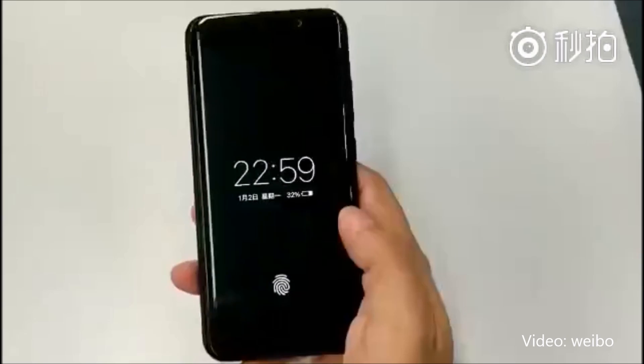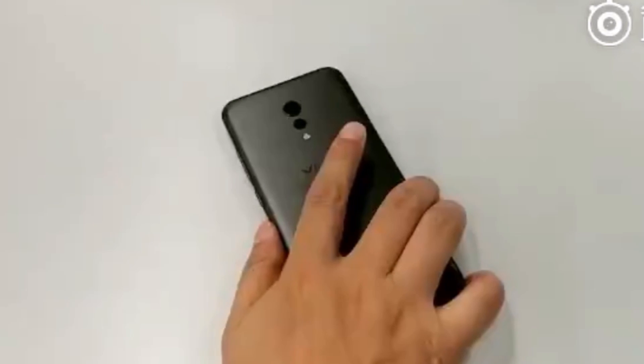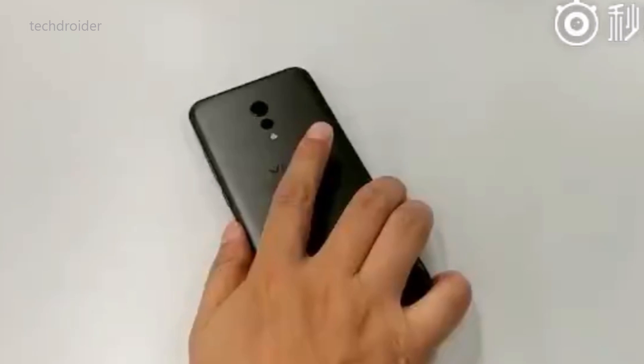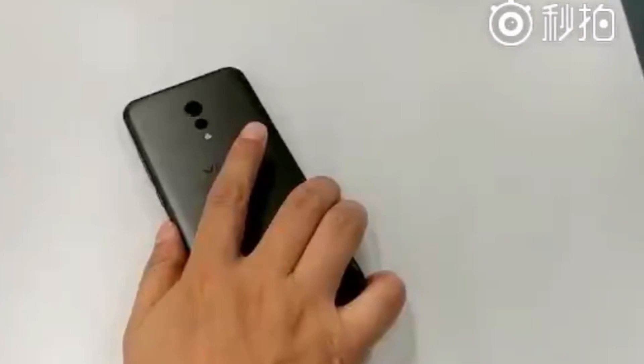Vivo might launch this high-tech device before the Note 8 and iPhone 8. This is a dual camera Vivo smartphone with no home button or built-in fingerprint sensor. For now, we don't know anything about the specifications of this device.